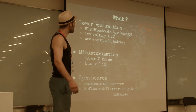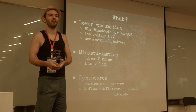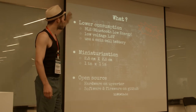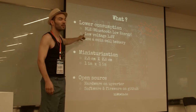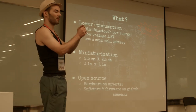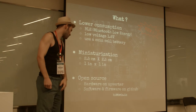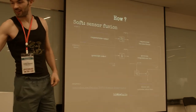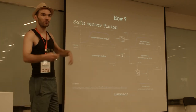We have Bluetooth Low Energy, which allows communicating with smartphones, tablets, and computers. We have lower power consumption, really small size, autonomous batteries at the bottom so you can be fully independent. It's smaller and it's open source. If anyone is interested, I'd be happy to share details and collaborate.